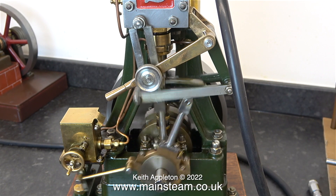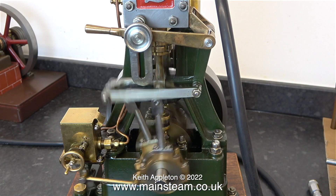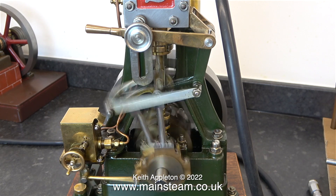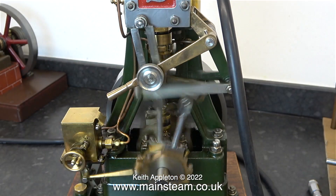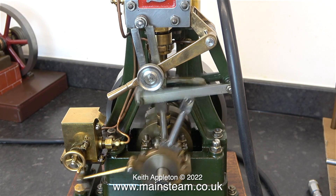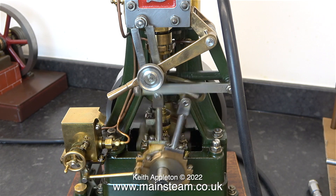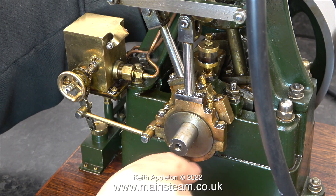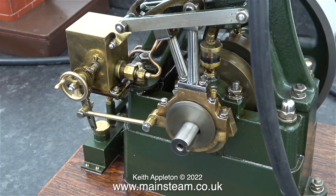After refitting the steam chest cover I ran the engine on the bench to see what it was like. I turned the pressure up to about 50 pounds per square inch for this demonstration. As you can clearly see it runs very well in both directions and it's quite even. After a bit of a tweak it really is running well now — it's easier to do it by ear than by eye, for me anyway.